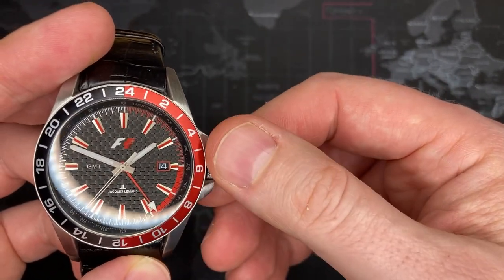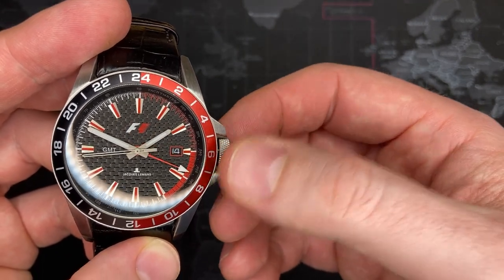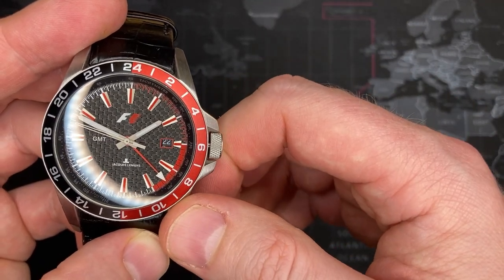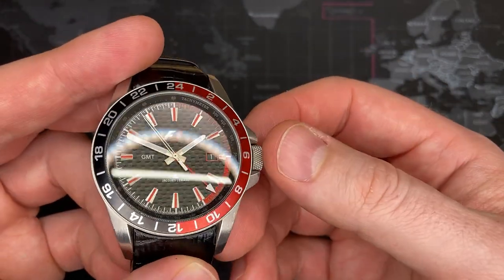When you put it in halfway you can change the GMT by turning it counterclockwise, and then you can change the date by going the other direction — smooth action. It is a brand new movement like I said, so this thing is perfect. Absolutely perfect.